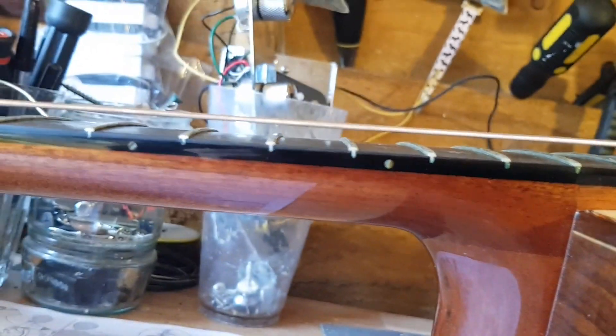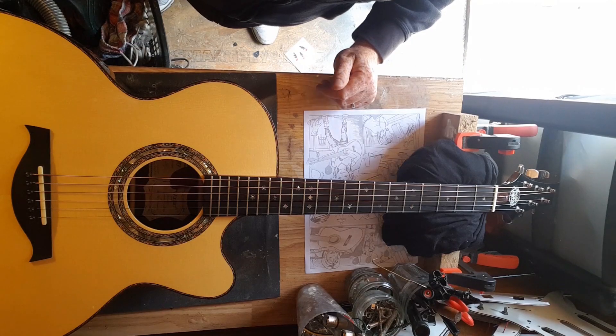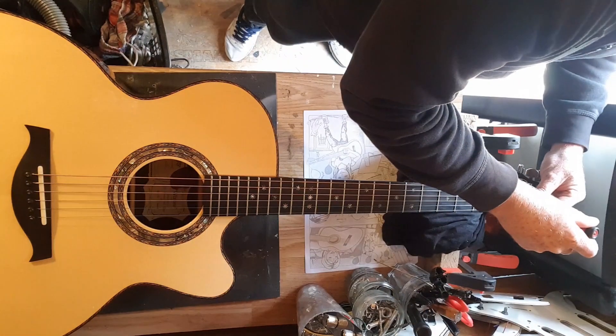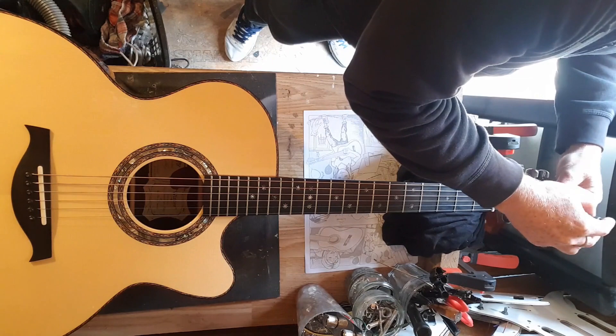That's okay. Adjusting that truss rod will bring the action down quite a bit, because there's quite a lot of room to adjust it there. So that's what I did first.